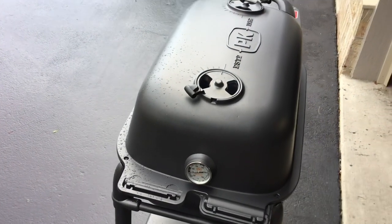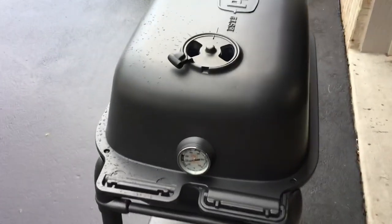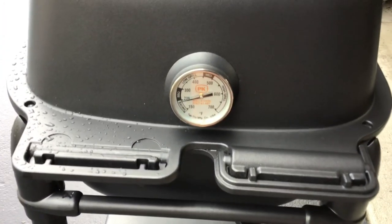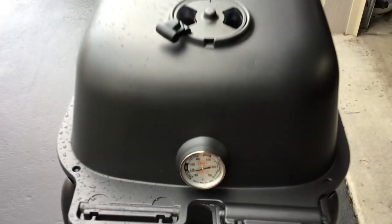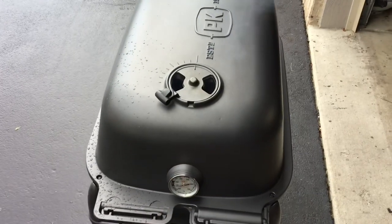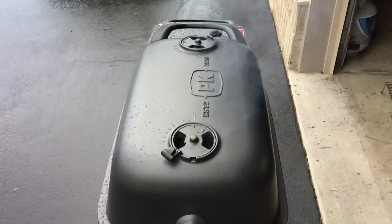It's going to rain — we had a pretty decent rain shower just come through. Lost a little bit — maybe 5 degrees — but she'll bounce right back up. I left the vents open just for that reason. I am under a little bit of an overhang, so that is helping out.